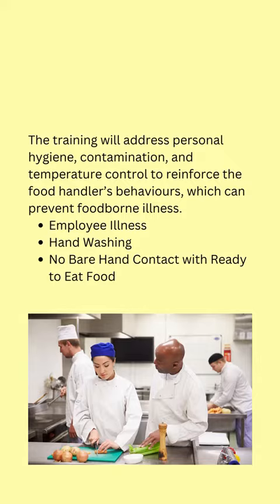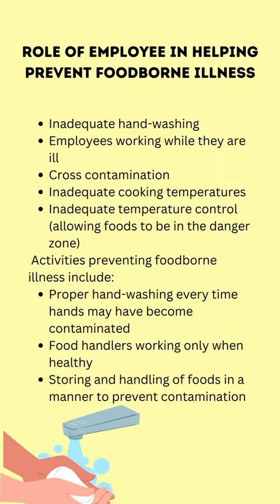Key topics include: employee illness, handwashing, no bare hand contact with ready-to-eat food, and the role of the employee in helping prevent foodborne illness.